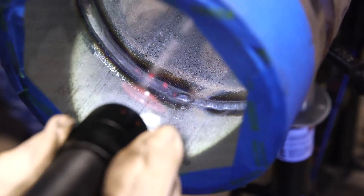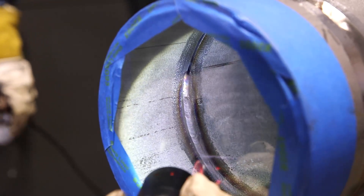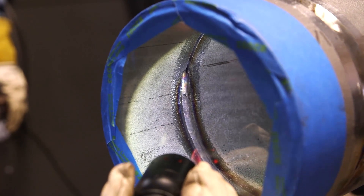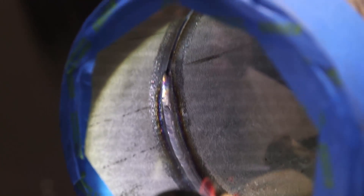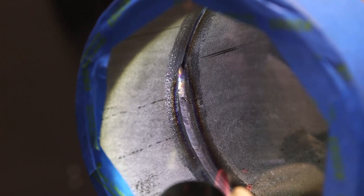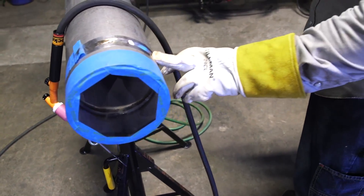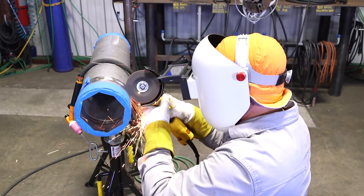We're going to go ahead and go after this other bad tie-in we got up here. You can see we're missing part of the wall there — we didn't fuse in. So I'm going to go ahead and set up to repair that there.